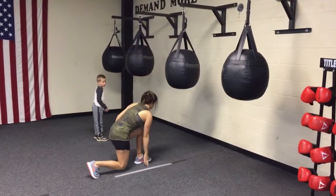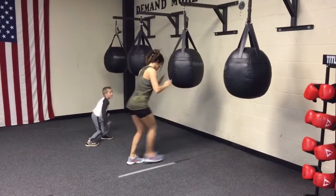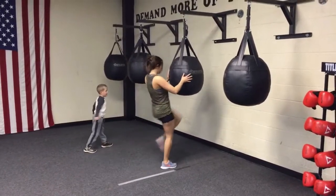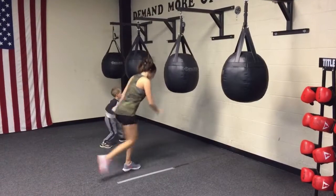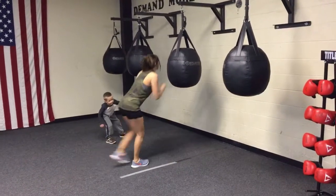The Kick and Ball station is very similar to last week, but instead of doing a kick you're gonna do a knee. You need to start off pretty close to the bag so you can step back to a lunge step and then knee with the opposite foot that you're stepping back with. Obviously switching sides.